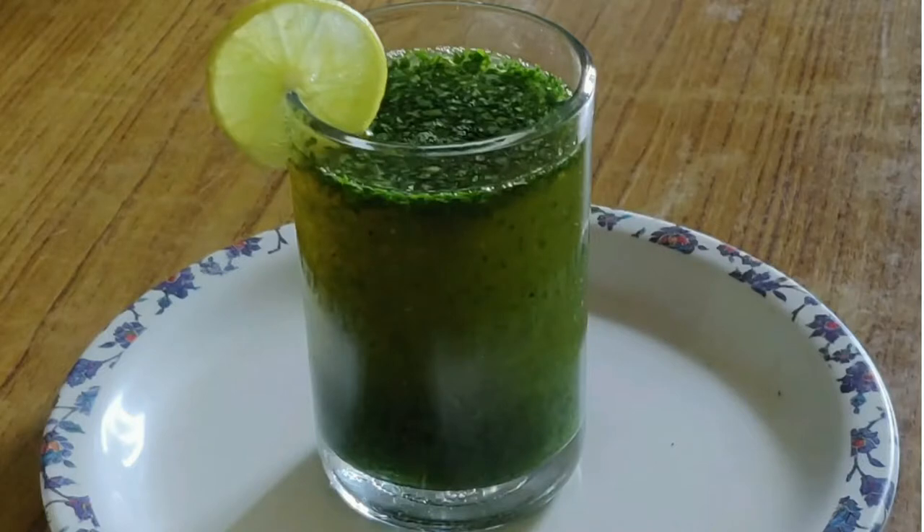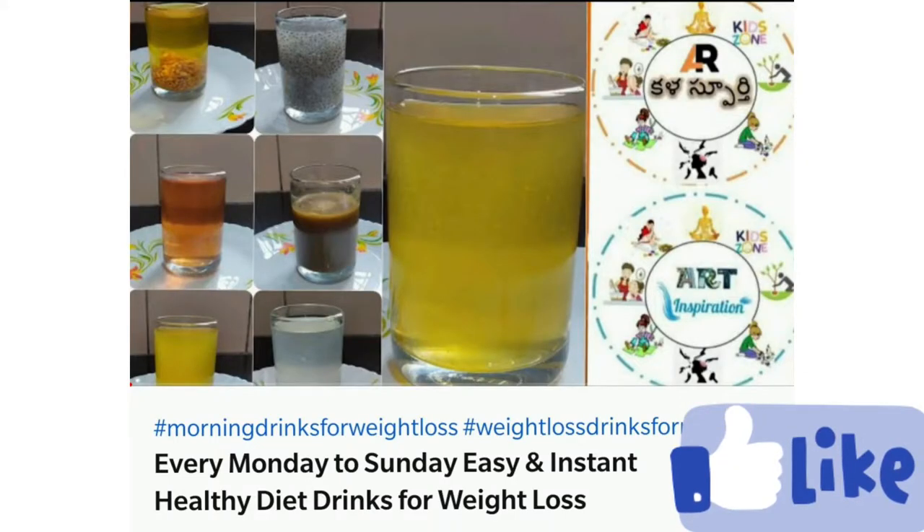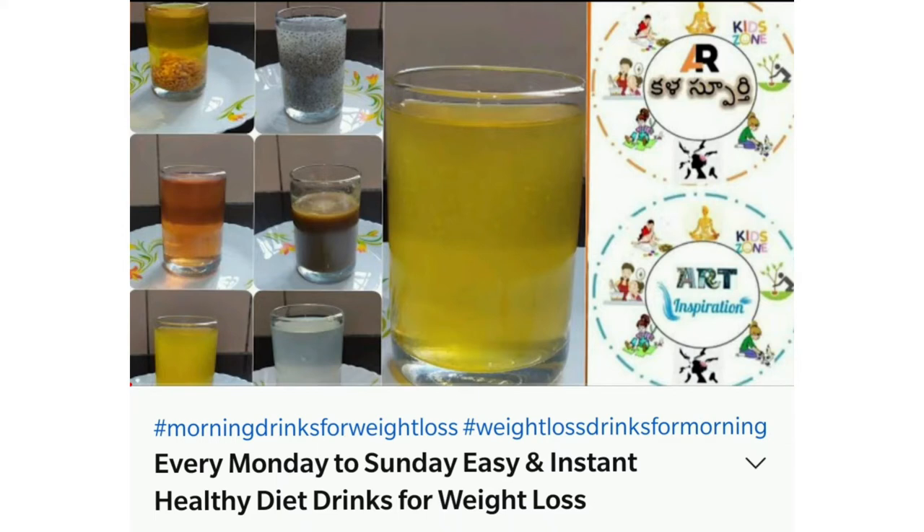I will try to get a simple and easy weight loss drink. If you are watching this video, please like, share and subscribe to my channel. Friends, now we are going to get into our content.